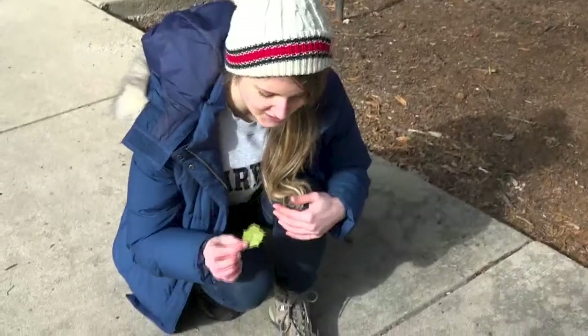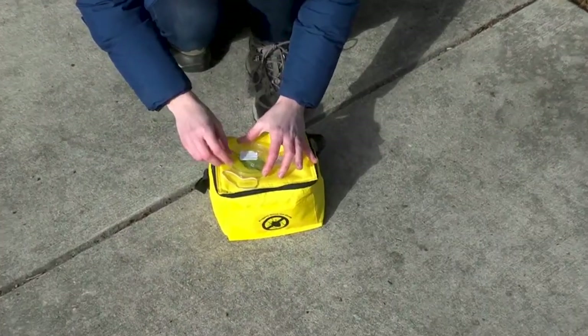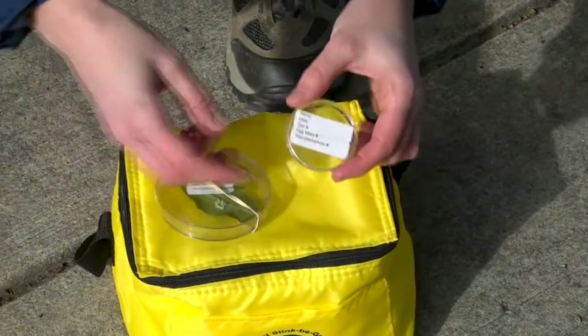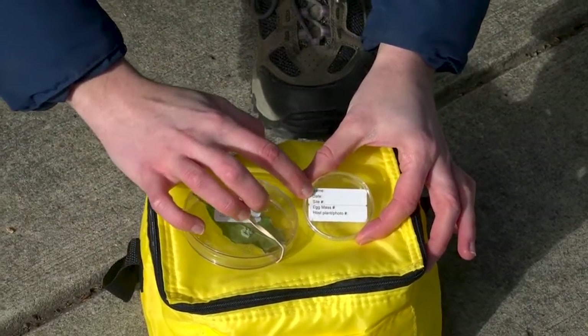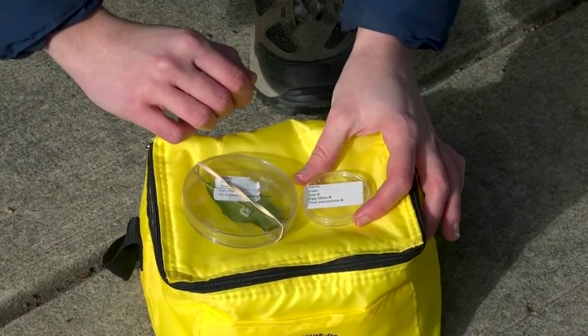With our egg mass and our leaf, we're going to place it in one of our two different sized petri dishes. I'll place mine in the larger petri dish. With the large petri dish we want to close the top and the bottom with a rubber band. There's also a small size petri dish where the top and the bottom will snap closed. Once you have your egg mass in there, fill out the top label with all the information and also place that information on your data sheet.